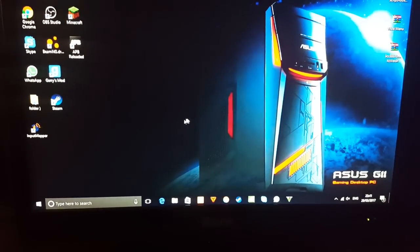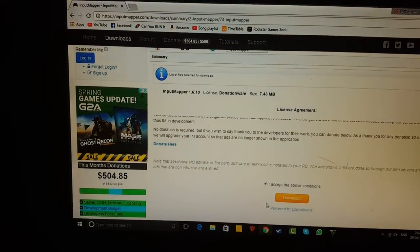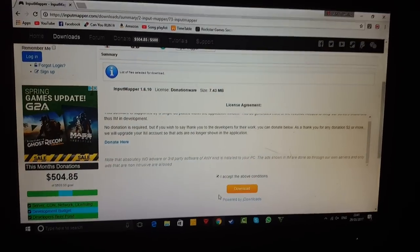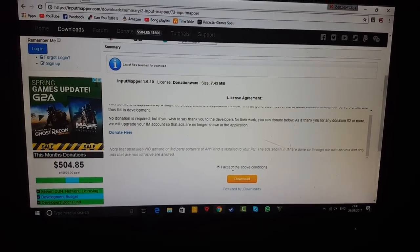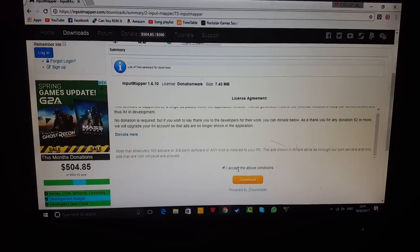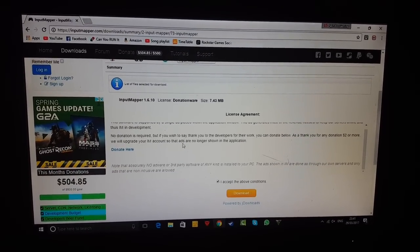What you guys actually have to do is come to this website right here. It's called Input Mapper and all you actually have to do is download and accept the conditions. This is actually a safe website and I'll leave the link in the description down below.